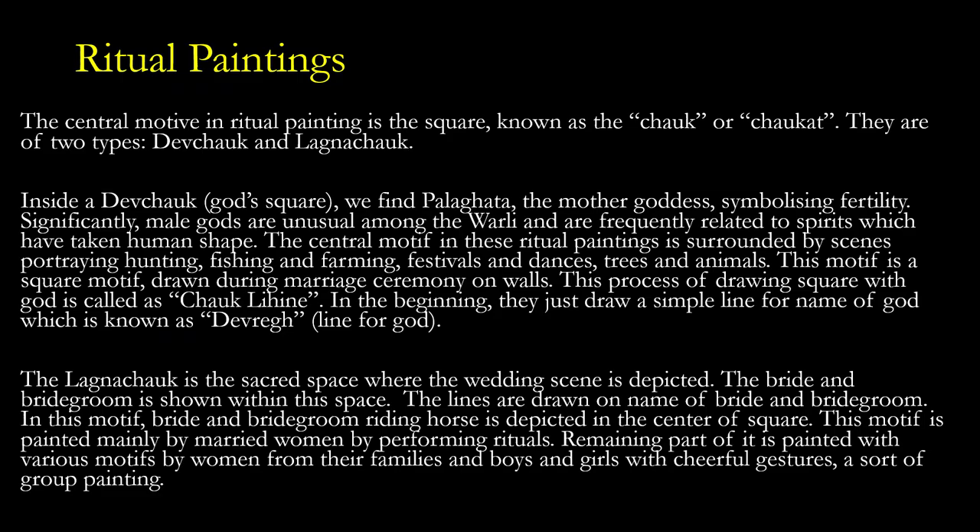Inside a dev chalk — that is, the god square — we find Palaghata, the mother goddess symbolizing fertility. Significantly, male gods are unusual among the Verli and are frequently related to spirits which have taken human shape. The central motive in this ritual painting is surrounded by scenes portraying hunting, fishing, farming, festivals and dances, trees and animals. This square motive drawn during a marriage ceremony is called chalk lihine. Initially, they draw a simple line for the name of god, known as dev re.